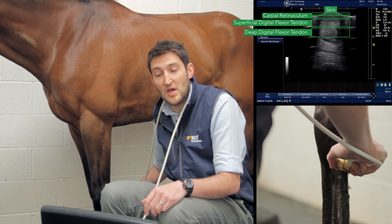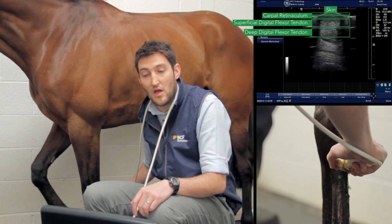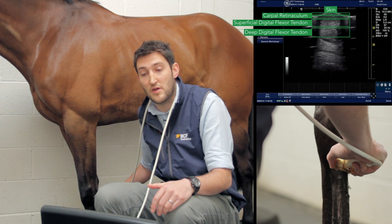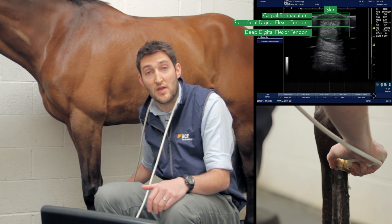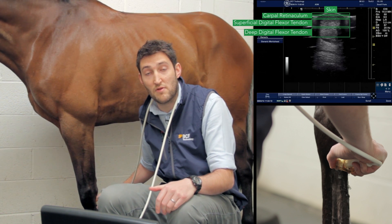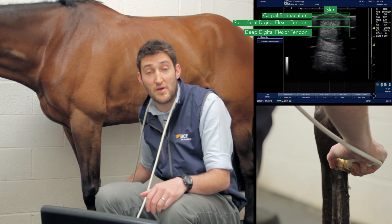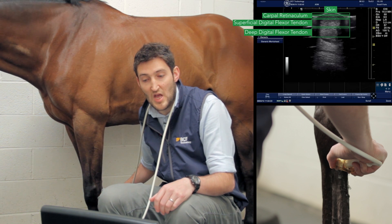It's normal that you can't see the lateral edges of the deep digital flexor tendon and sometimes the superficial digital flexor tendon either. We can address this by moving the probe slightly laterally or medially to catch those edges, fully assessing the shape and integrity of the structures. For surface area measurements, we just need the bulk of those structures in shot.